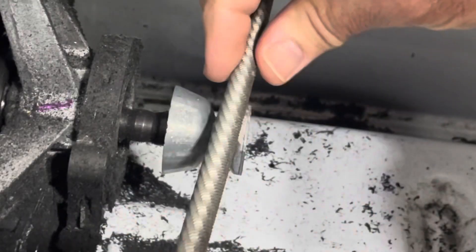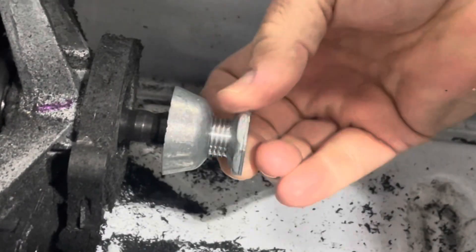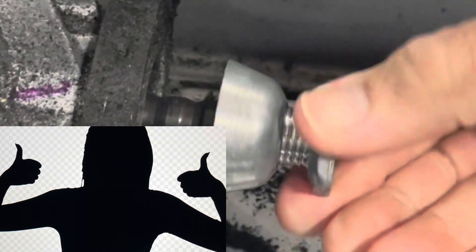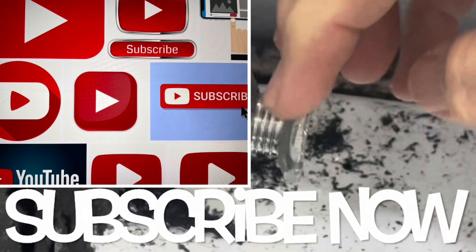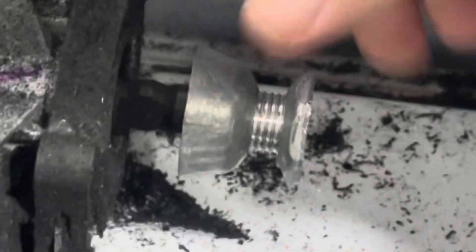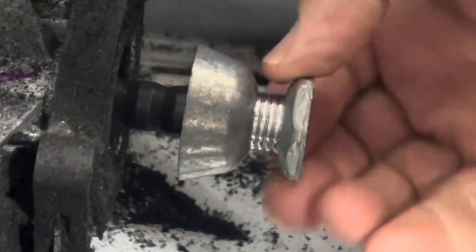The dryer has been back together for two weeks and there hasn't been any issues since that time. If this video was helpful, please consider leaving a comment, sharing this video, and subscribing to our channel — all these things help our channel grow and we appreciate that. If you are interested in seeing that original repair where I caused this problem, that video can be seen by clicking the link above.